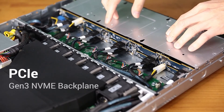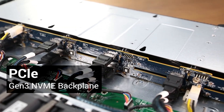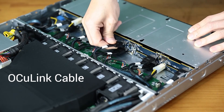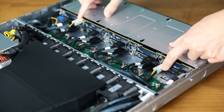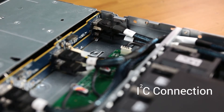Now we can see the PCIe Gen3 NVMe backplane with 10 individual oculink connectors, two 12-volt input sources, and an I2C connector.